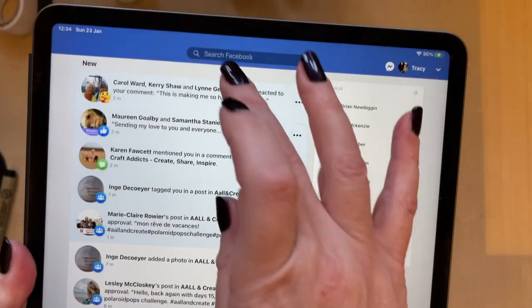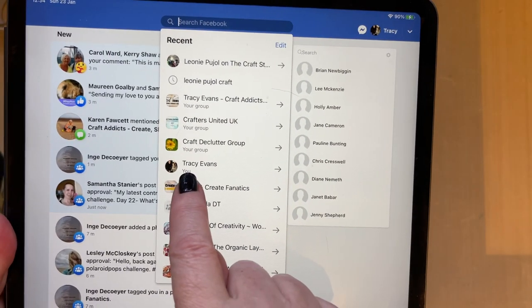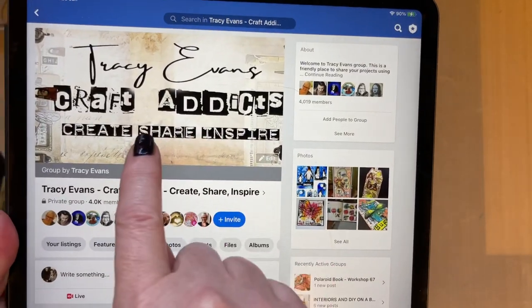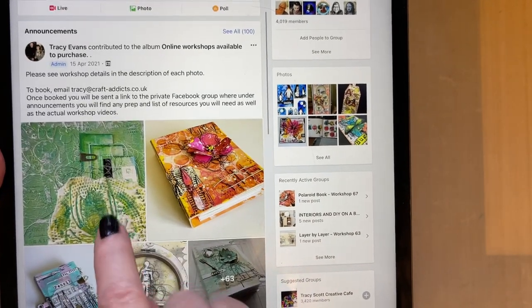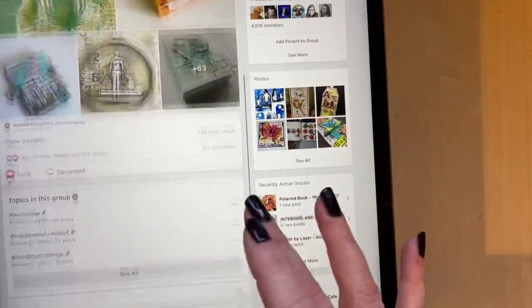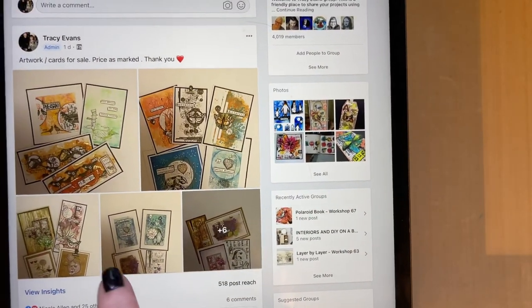If you want to find the group, go to Facebook. You'll see Tracy Evans — either my personal Facebook or Tracy Evans Craft Addicts, Create, Share and Inspire, which is the group. In there I've got a whole list of online workshops, one to 67, with a description and price. I've also got some artwork for sale at the moment — samples and projects that I've created that I can't keep every single one of.